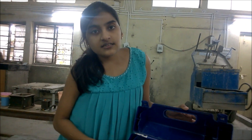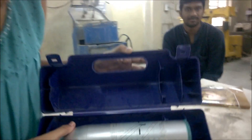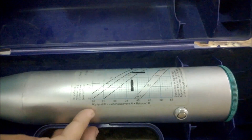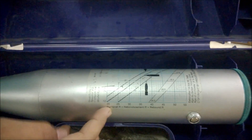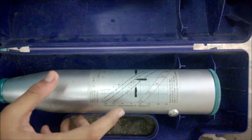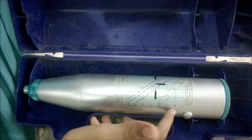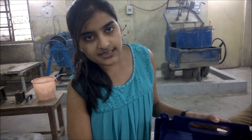After obtaining the rebound number, we find the compressive strength of the concrete using this graph. The graph has the rebound number on the x-axis and compressive strength on the y-axis, with three lines for three different directions of impact. For a given rebound number, we can find the corresponding compressive strength of the concrete.